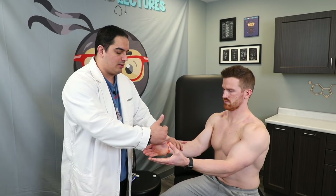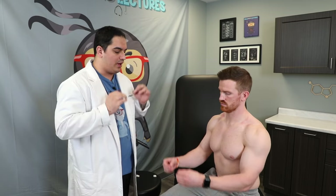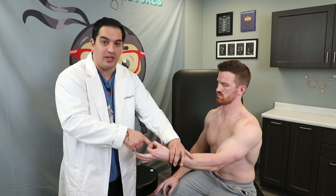Next we test thumb abduction using the abductor pollicis brevis. I have him bring his thumb up and resist me pulling it down — normal strength against resistance bilaterally. The abductor pollicis brevis is supplied by the median nerve at C8 to T1. We also test opposition — I have him make an OK sign and resist me pulling those fingers apart. This tests the opponens pollicis, also supplied by the median nerve.